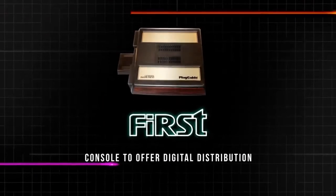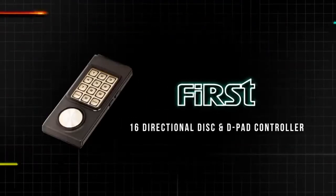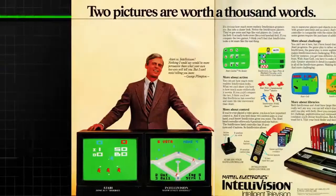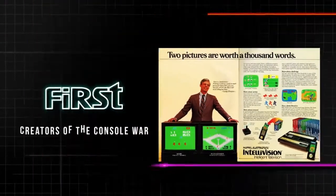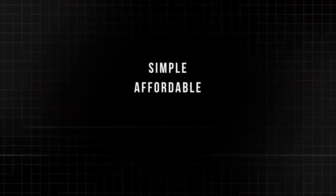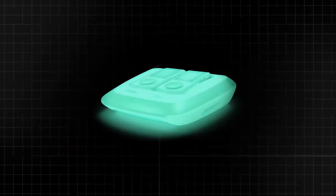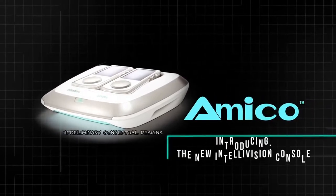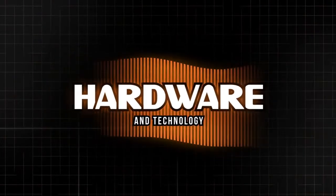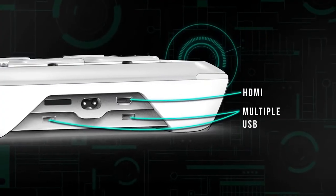We're going to be talking about the Intellivision Amico. If you like the video, please throw us a like. If you love us, sub us and let us know down in the comments if you're planning on picking one of these up, if you're at least intrigued. The Intellivision Amico is a console that aims to bring family gaming back. It's coming in at under $180, with $180 being the most expensive one. It's looking for an inexpensive, violence-free 2D experience with games all being exclusive and all being under $10.